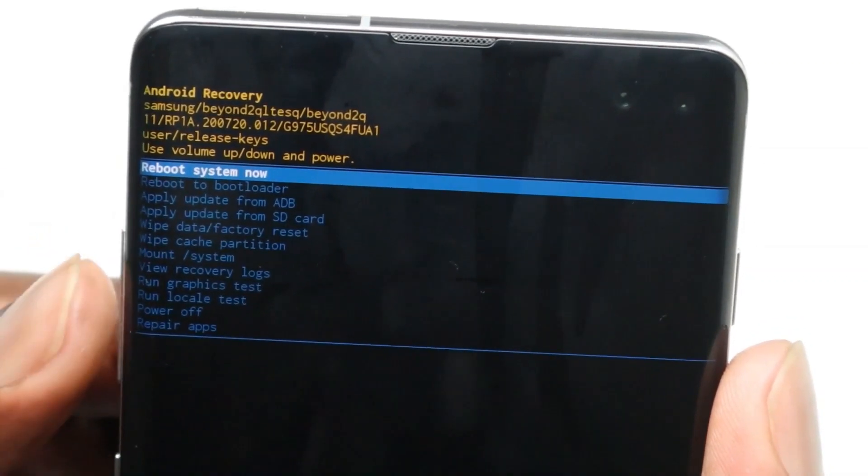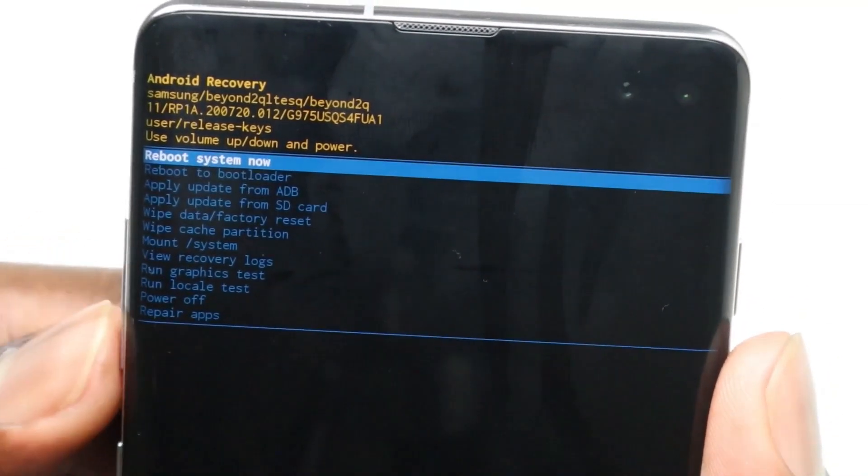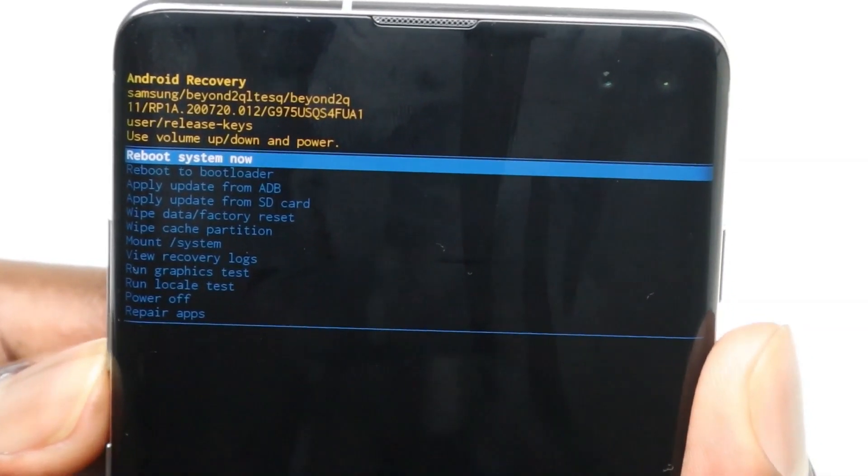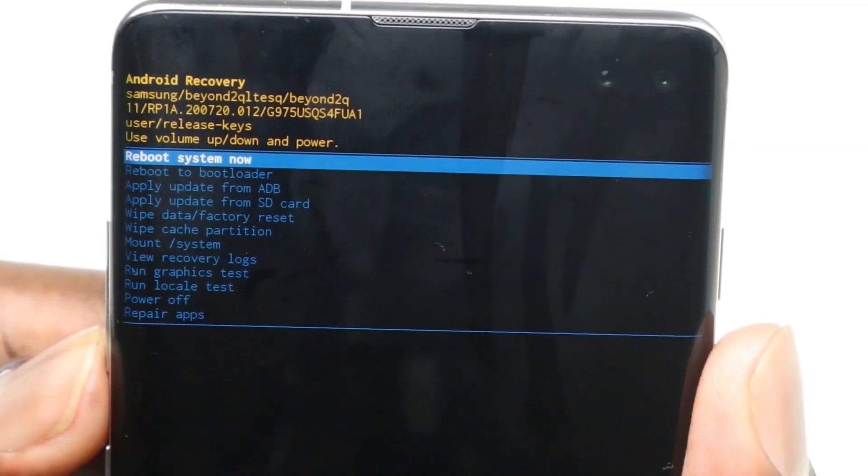There you go — that's your Android recovery screen, as you can see. I'll try to zoom in so you can easily see it. We're going to use our volume button to move and look for 'Wipe data / Factory reset.' Press the volume down key.